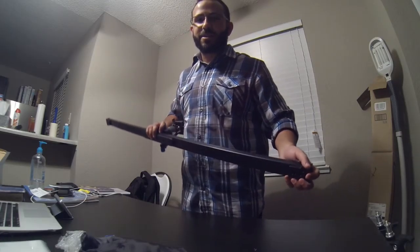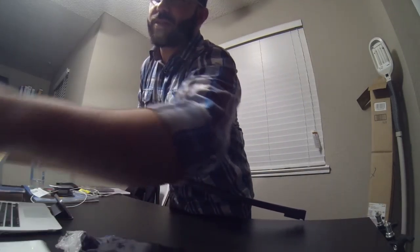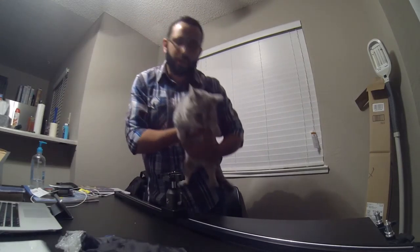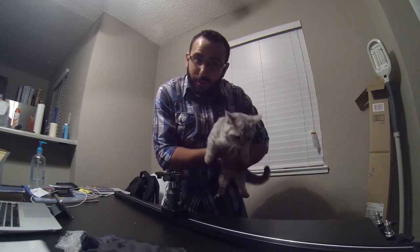Skye, come here baby — we're recording! You can't be next to the camera. It's okay, it's alright. Come here, Sanman — I love you and I love your cat too. Shout out to Sanman, give a thumbs up for Skye!